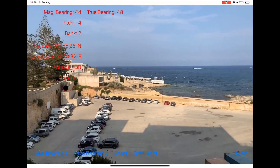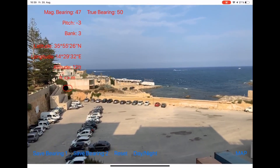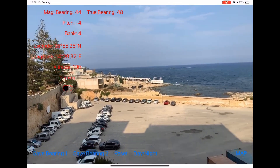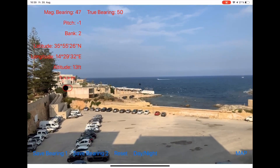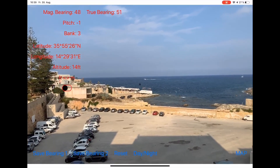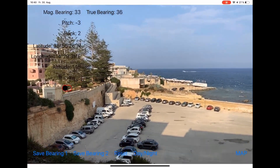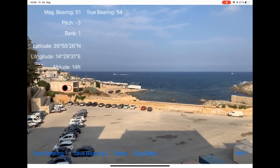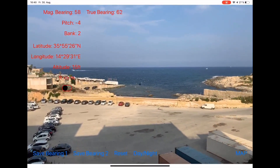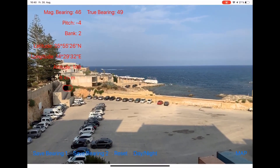What I can also do is change the color of the writing so it is better readable for different lighting conditions. For instance, I can press on this day/night button at the center of the lower part of the screen — here I have the writing in black, when I press again I have it in white, and when I press once again I'm back to the initial color of red. So you can change the color according to daylight conditions.